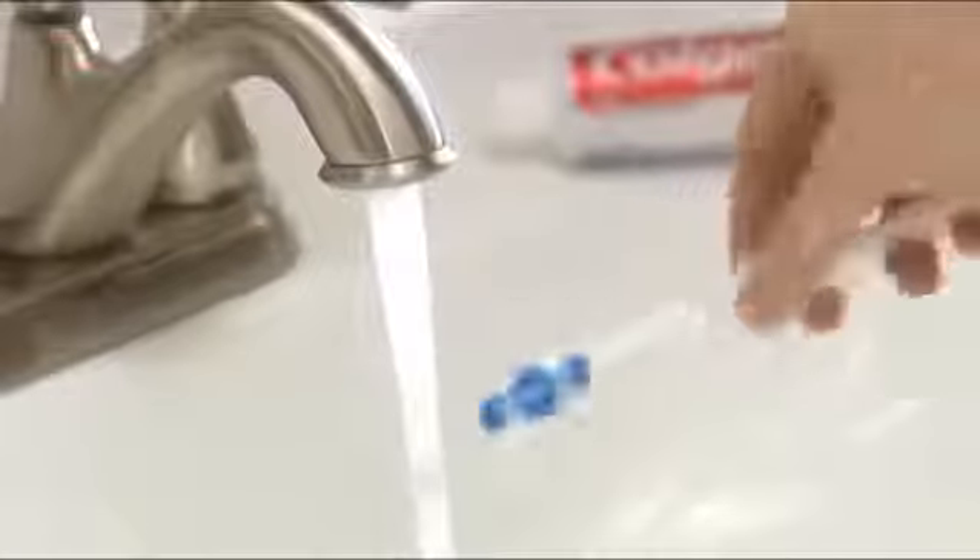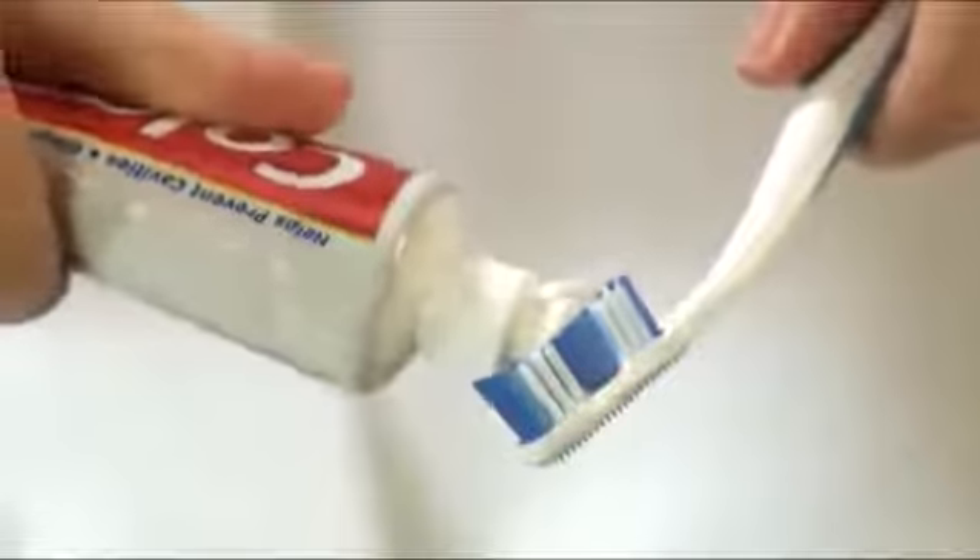To start, use a toothbrush with soft nylon bristles. Squeeze a dab of fluoride toothpaste onto your brush.